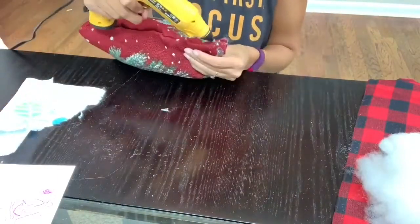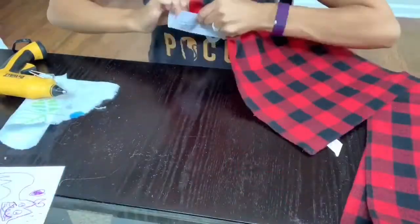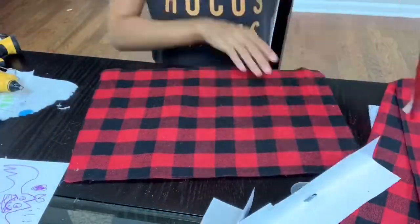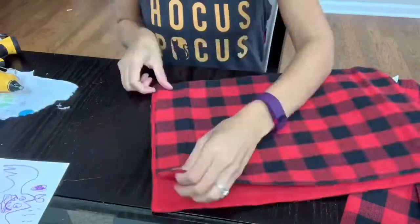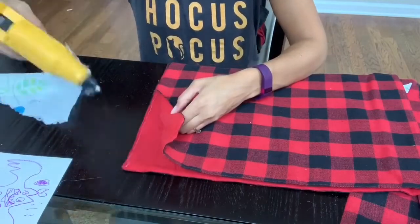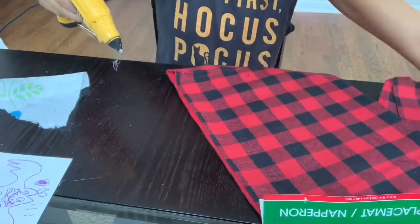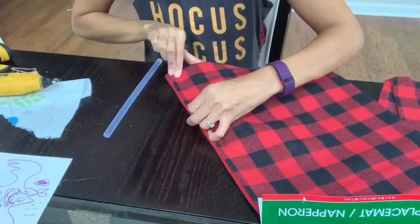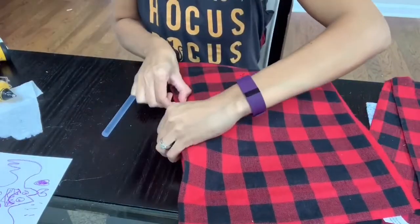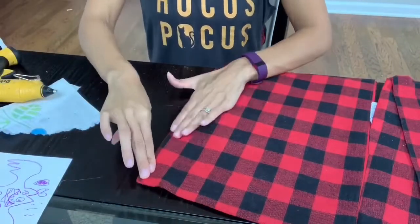Moving on to my second pillow — I won't be making this one the same way as the first. I'm just using the placemats and gluing the corners, but this one is not going to be inside out. I placed the side I want to show facing outward. The process is the same — just adding glue to the placemats and sealing it, leaving one corner open to stuff the pillow.